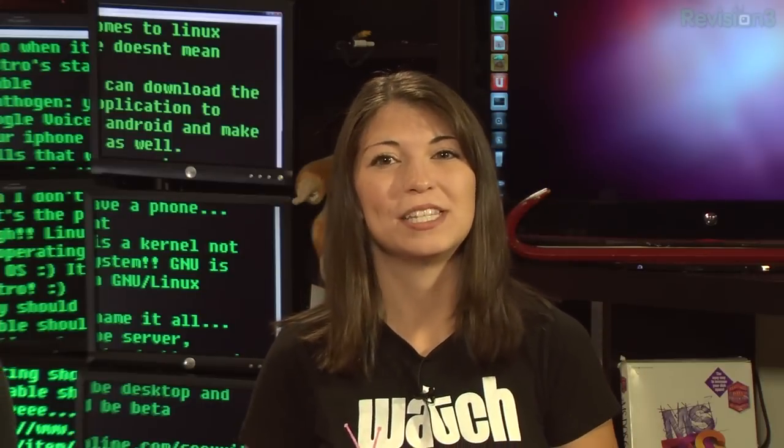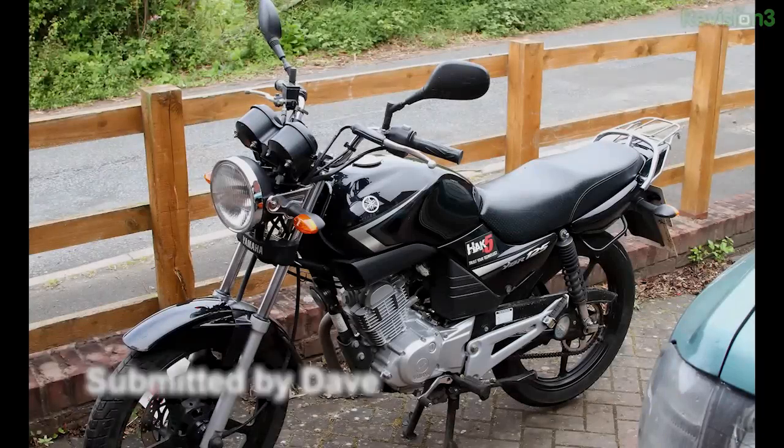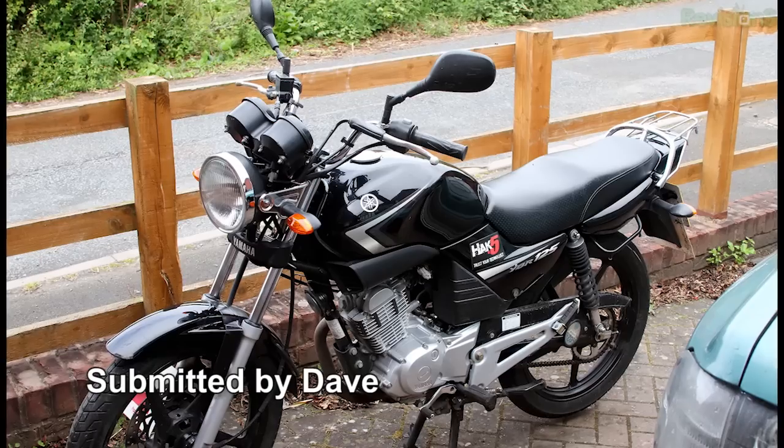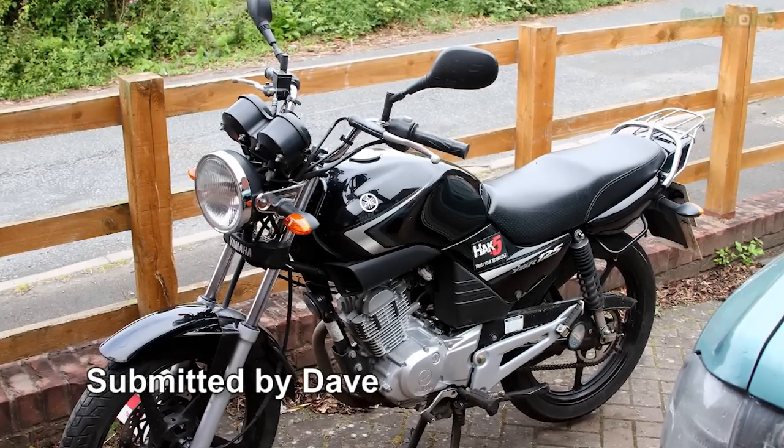That just about wraps up this week's episode of Hack5, but before we get going, you guys know that we have the TechnoList photo of the week, and we got some trivia. The TechnoList photo of the week comes from Dave, who says: after you did Hack Across America, I was inspired to get a motorcycle. I'm 18 now, I got my first learner legal permit, the UK 125cc Yamaha YBR two weeks ago, and of course it's black and it has the Hack5 sticker on the side. Nice!